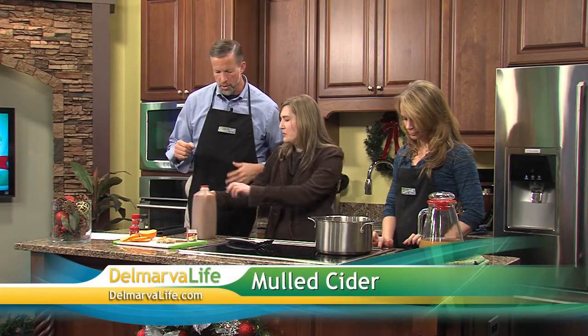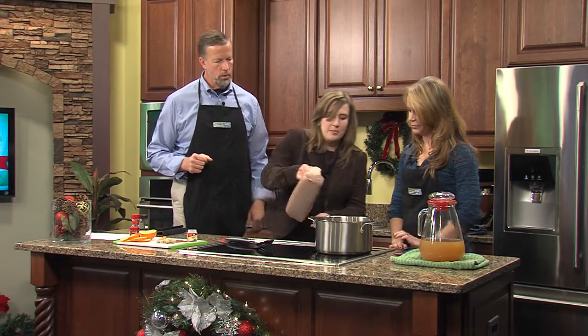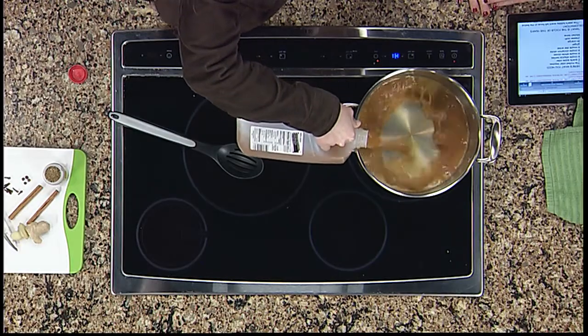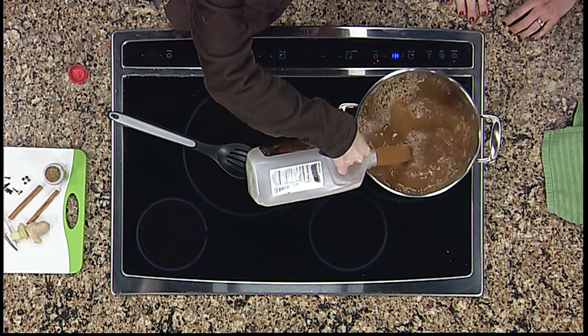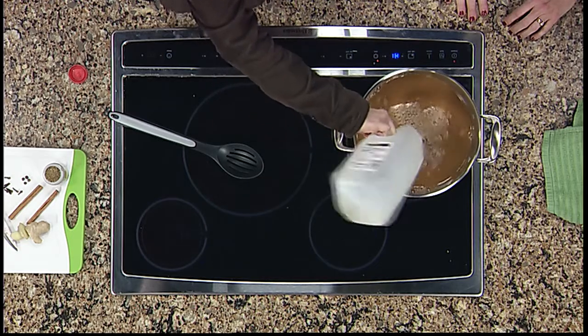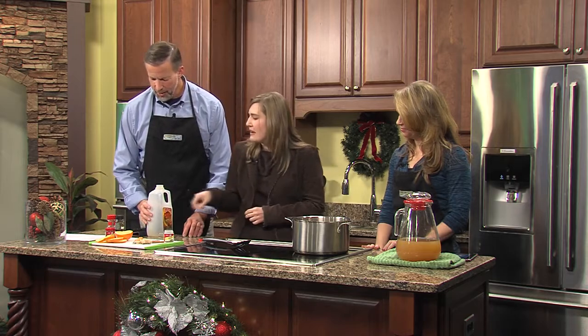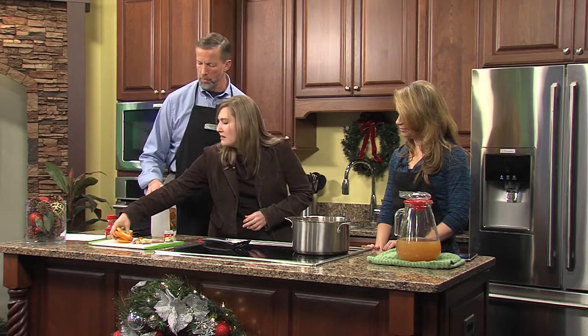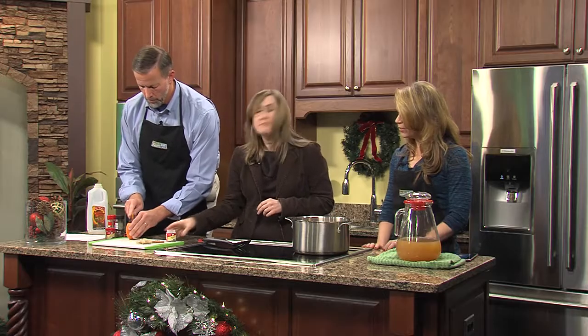Let's go ahead and get our stove on and get started. We'll begin by getting our cider ready to go in the pot. It's definitely one of those recipes where you're kind of just throwing things in a pot and you don't have to be too careful about measuring. We're going to put the orange slices in whole.